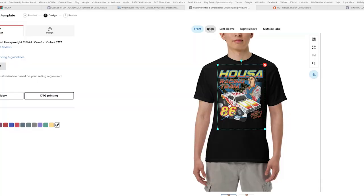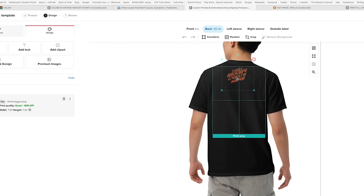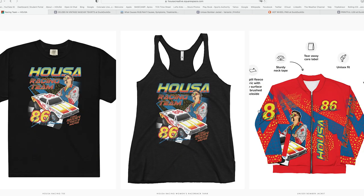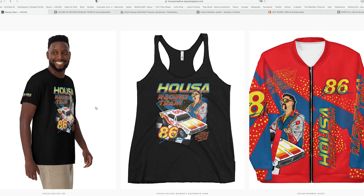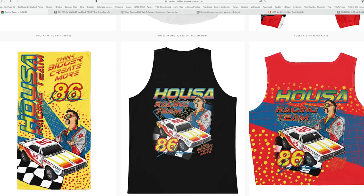I started with the t-shirt. Using my separated design elements, I was able to brand multiple locations on the shirt — but I couldn't stop there. In no time I was designing a full tracksuit, trucker hat, and custom swim trunks with a matching beach towel. I mean, I went all in on this racing team merch.